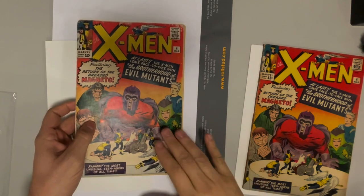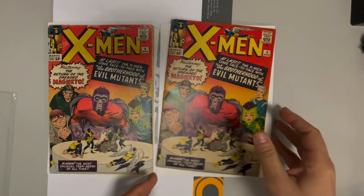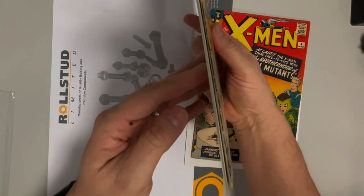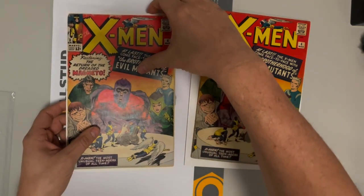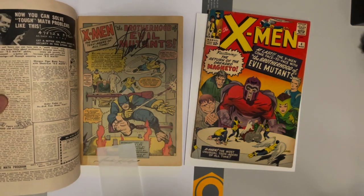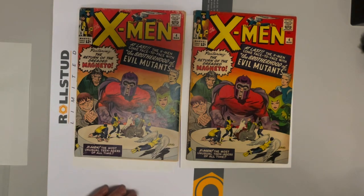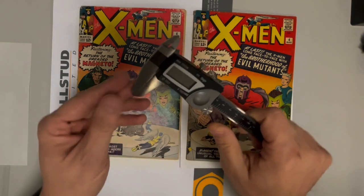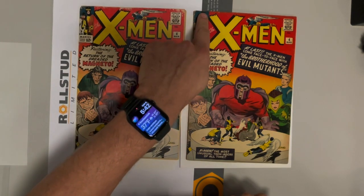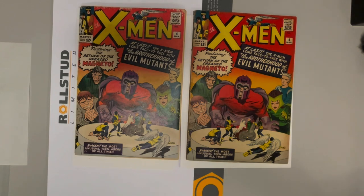Today we are going to swap the covers from this book to this book. This one has a nicer looking cover, but it presents some cover splits right here. This one is more whole, but not great. This book has some important signatures inside from Stan Lee and Jack Kirby, so we want to make sure that we swap these out. The first thing we want to do is make sure they are about the same distance from the top. We've gone around with our handy calipers and we are within 0.6 millimeters of them being the same. We're looking at the space above Cyclops' head, the space down here, and most importantly, the alignment of the staple on the left-hand side.